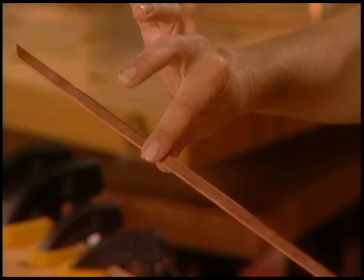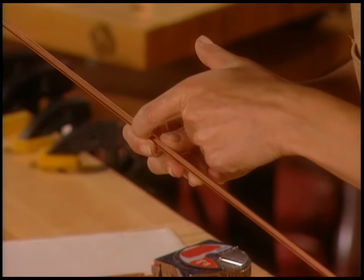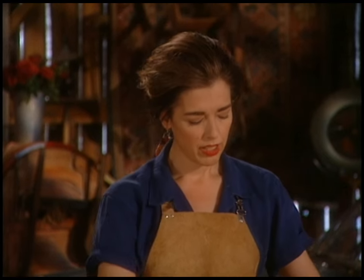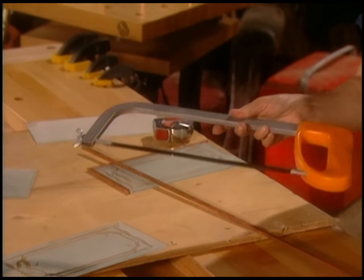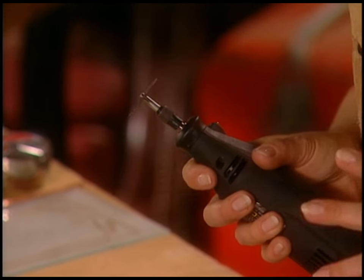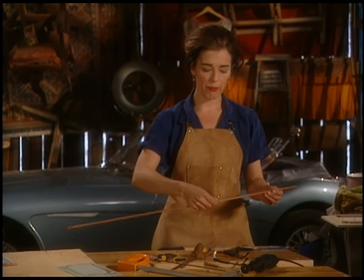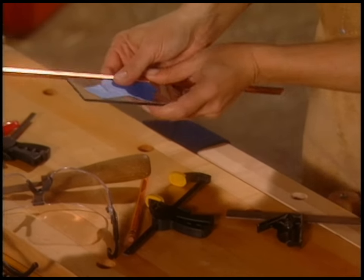To put copper around the edge, you need to go to a stained glass store and get a specialty product called came. This is copper came — you can get it in zinc, which is a silvery color, or brass. It's got a channel bent into it and the glass just slides into it like that. Copper is really soft and easy to cut. You can cut it with a hacksaw, or consider investing in a rotary tool — it comes with about a zillion interchangeable bits so you can grind, cut, and do all kinds of things. Use a cutoff wheel, and because the copper is so soft, when you clamp it you can pinch it, so put a piece of glass or metal inside so it won't pinch.